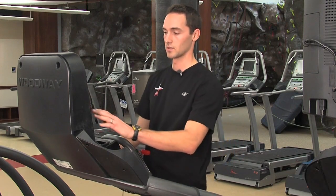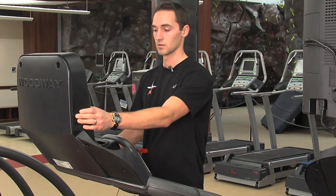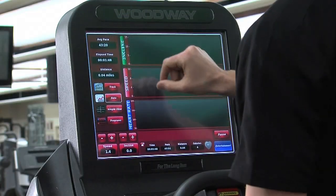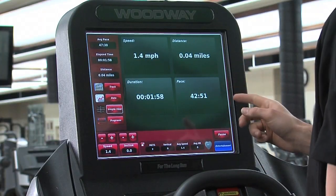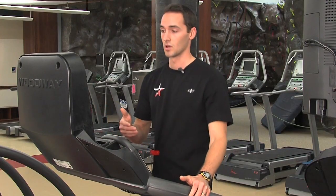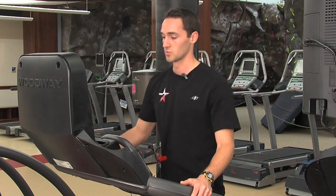You can adjust the way the screen displays using the buttons on the touch screen. There is track, data, and simple view, which gives you your speed, distance, duration, and pace. And programs, which give you the ability to use the various fitness programs and fitness tests that the machine provides.